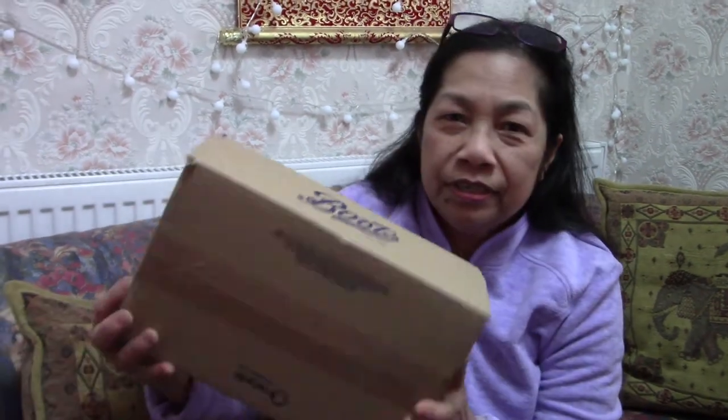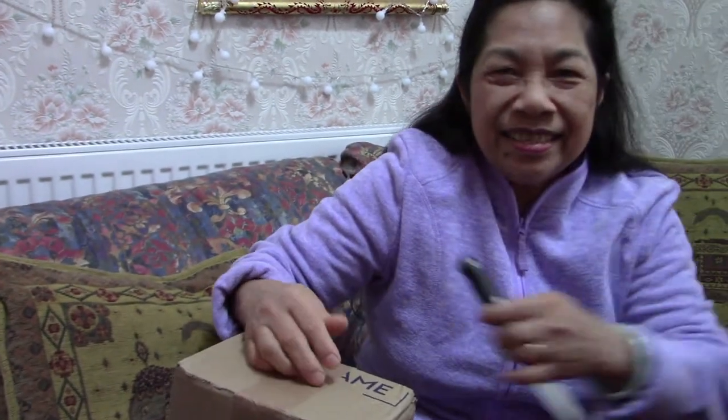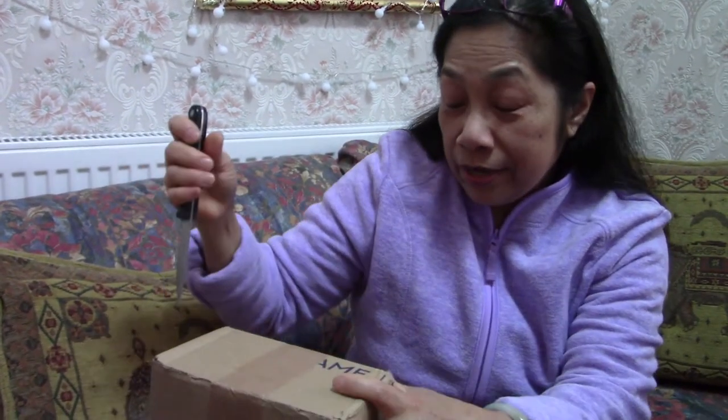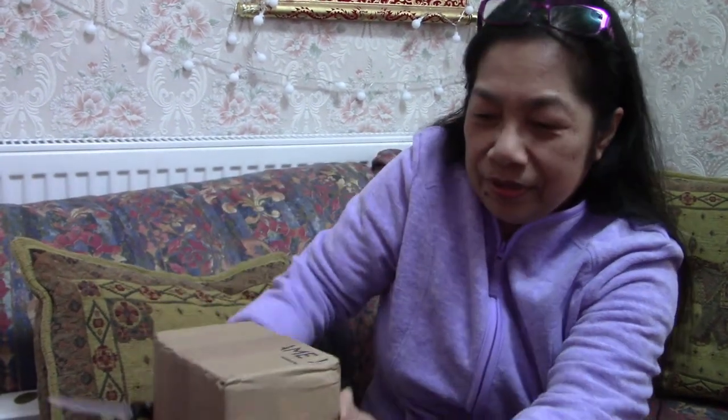Today's video I'm going to show you another unboxing — this is a live unboxing, the first one! It's from Boots. Boots is a pharmacy, one of the biggest pharmacies in London and in the UK.